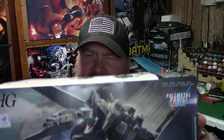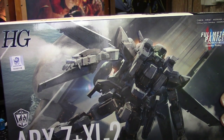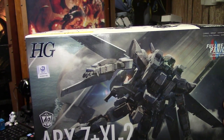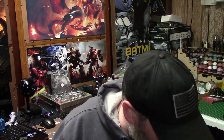This is from the Full Metal Panic series. It is the ARX-7 plus the XL2 — the ARX-7 Arbalest version 4 with the XL2 booster pack. Pretty cool looking little kit. We're going to pop this open and take a look.